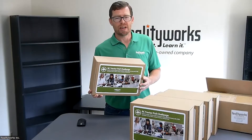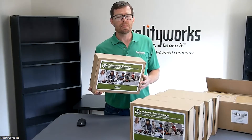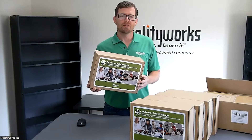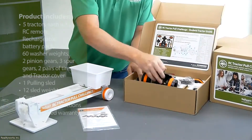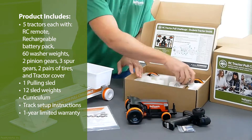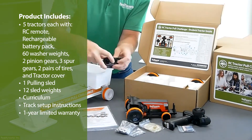The RC Tractor Pull Challenge 5-Pack with Pulling Sled is an excellent tool for helping students understand important STEM concepts, explore tractor systems and structures, and more. Each package includes five remote-controlled tractors with covers and pulling sled, plus washer weights, pinion gears, spur gears, and tires.